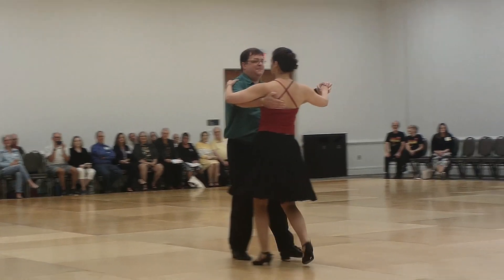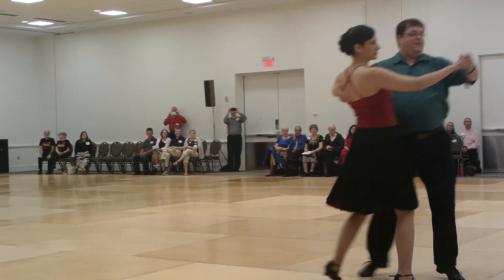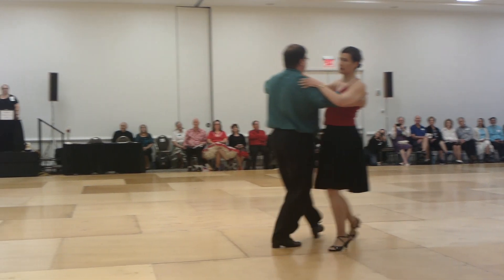Heel pull. Walk two, Viennese turns. Telemark to semi. Through chasse to semi twice. Maneuver side close. Spin turn. Feather finish. Walk and check. Whale tail.